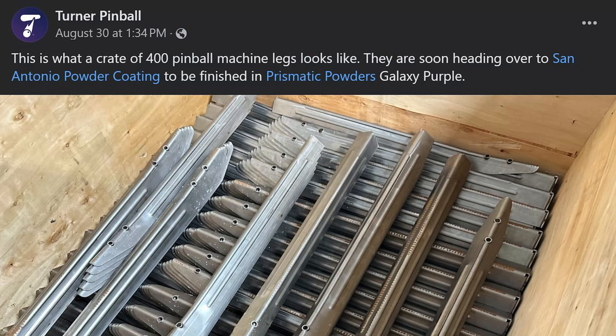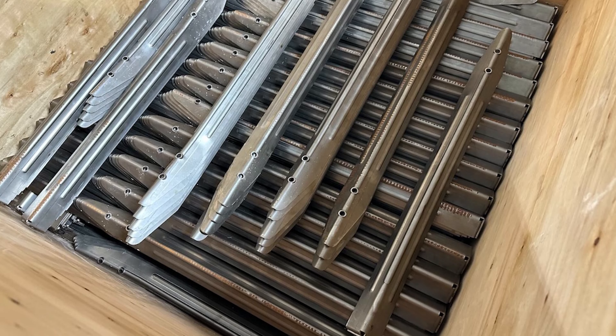Turner Pinball has posted official pictures showing pallets full of legs and ramps on his Facebook page — basically letting those who've put money in know that parts exist and games are being made. It's reassuring given historical reasons for concern. I'm supposedly going to be visiting the facility maybe this month, still up in the air. Also, Barrels of Fun will have a tour for those going to the Houston Arcade Expo. I'll put links in the description below. You have to purchase a ticket to the Houston Arcade Show to be eligible for the tour at Barrels of Fun.